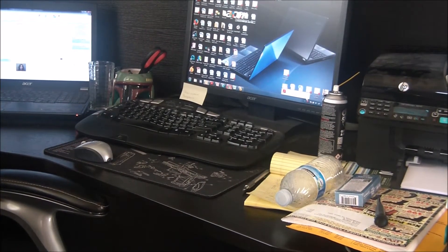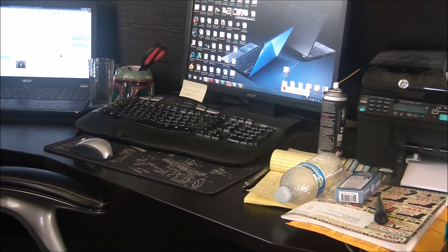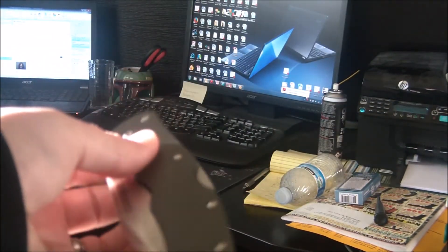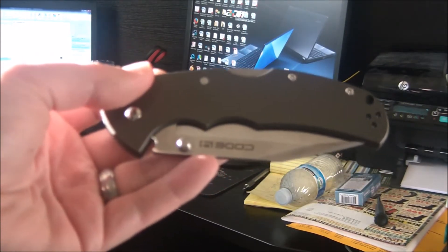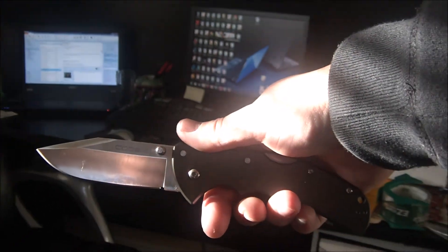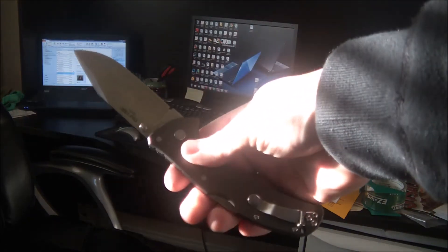What's up YouTube, got a pretty epic unboxing — two days in a row. The Cold Steel Code 4 came in today. I did a video on this knife way back when they first came out — the Tanto version. This is the clip point, and it looks really good. I'm definitely digging this knife.